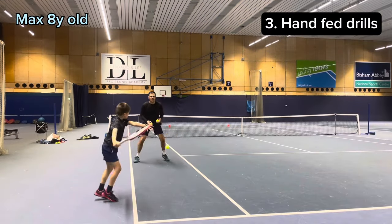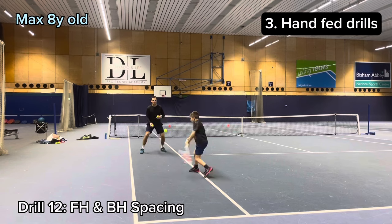The last part of our session is hand fed drills, starting with spacing.